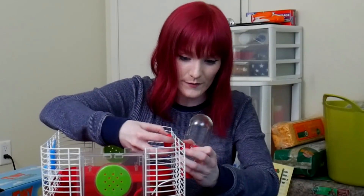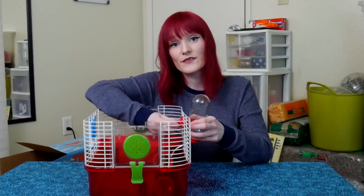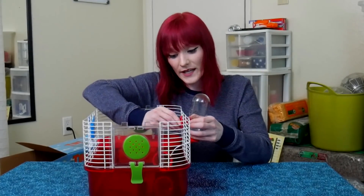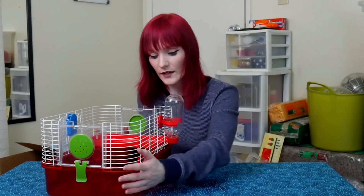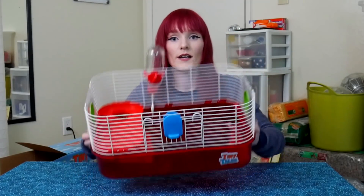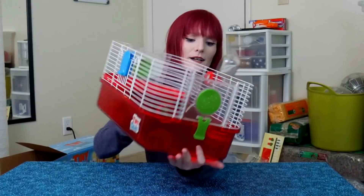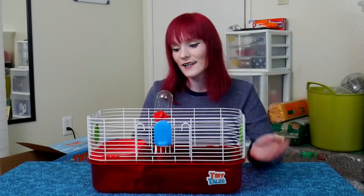This water bottle frustrates me to no end. That was painfully annoying, but I got it on. It's so awkwardly low inside the cage — you'll probably see it when the hamster is inside. At least they'd be able to access it if it were a good water bottle, which it's not.